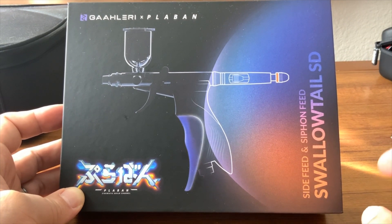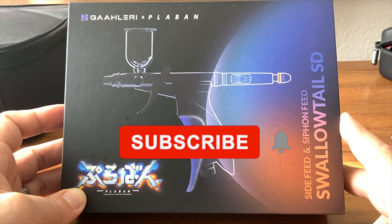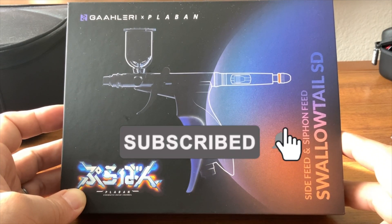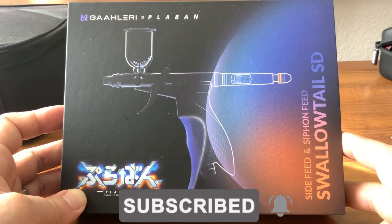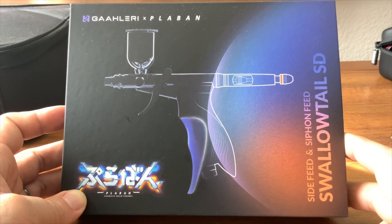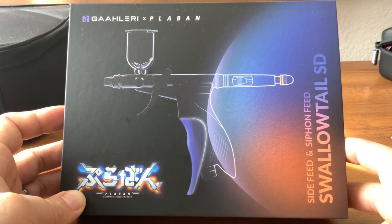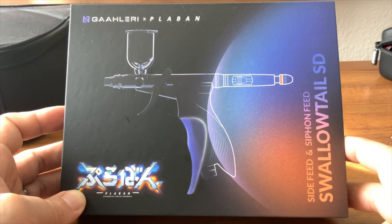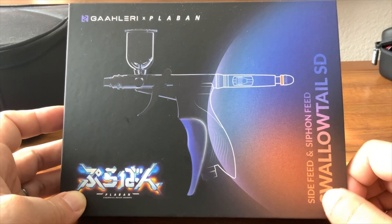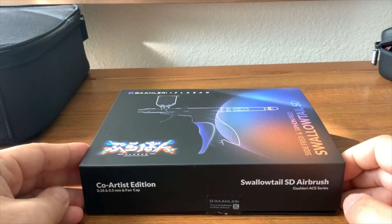Before we hop into getting this out of the box, if you're new here, make sure you hit that subscribe button. If you like model building and all that fun stuff, which we're about to start digging into some big builds, definitely hit that subscribe button. Hit that like button if you enjoy seeing these kind of unboxings of different airbrushes, paint brushes, and paint kits, because the big project is about to get started very, very soon. All these videos I've been doing of equipment, parts, and compressors are all going to be needed to do that project.